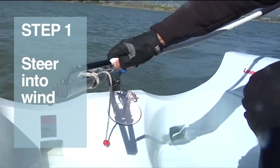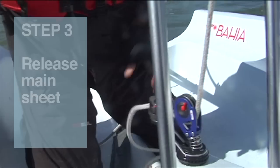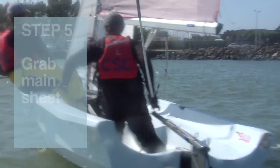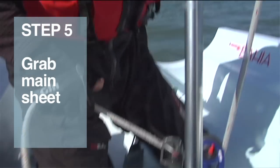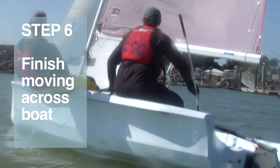Step one: steer the boat into the wind. Step two: begin moving across the boat. Step three: release the main sheet. Step four: change tiller hands. Step five: grab the main sheet. Step six: finish moving across to the new windward side.